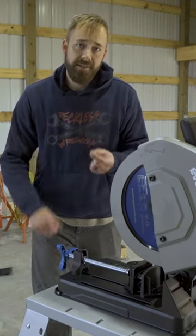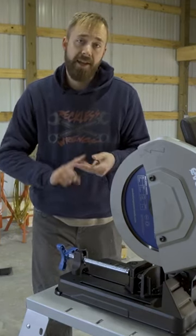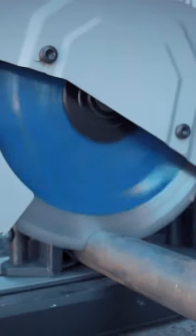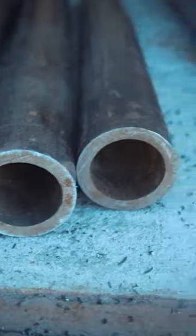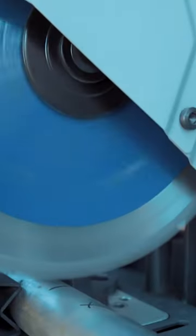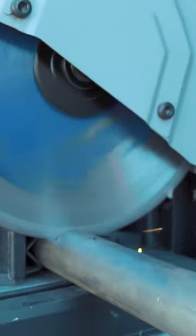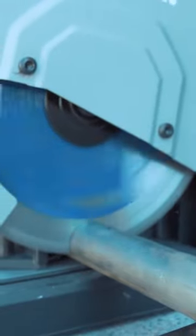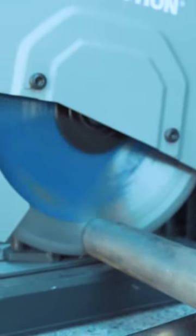The three key things that you need to know about this: speed, power, and accuracy. In the speed department, the rate at which this thing cuts metal is insane. You are going to save so much time over your abrasive chop saw, you're going to kick yourself wondering why didn't you get one of these sooner.